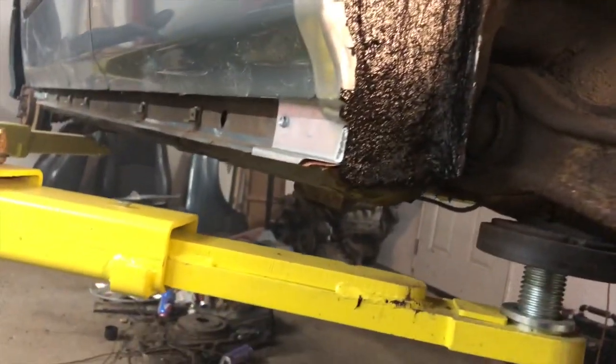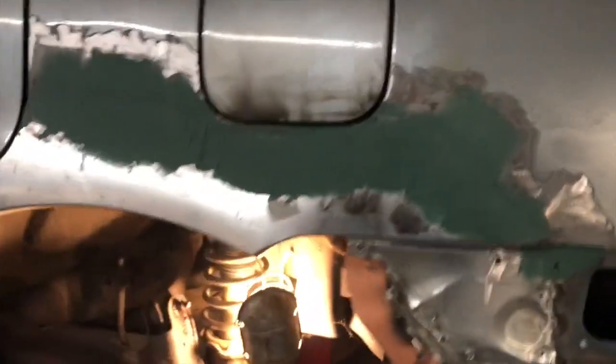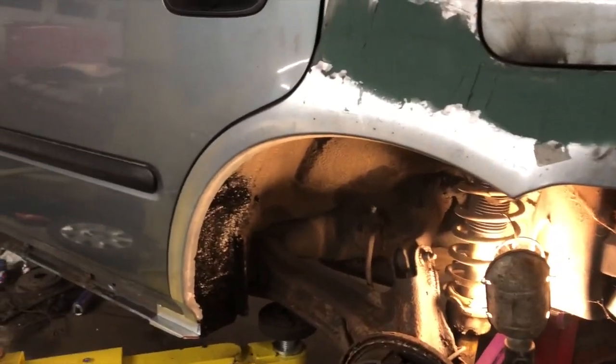I'll finish tacking on that bottom part there to get that screw out, and then the driver's side is done. As you see, the glass is still there. So this side is ready for inspection, which is a bonus, and then we can continue with our truck build.